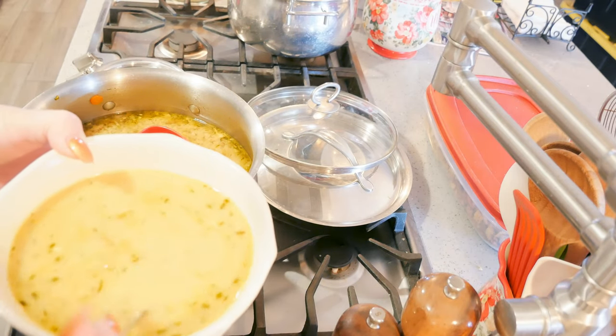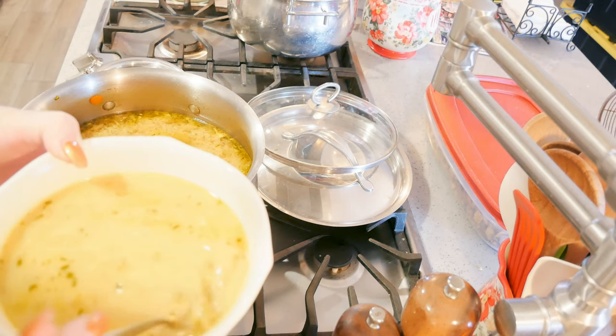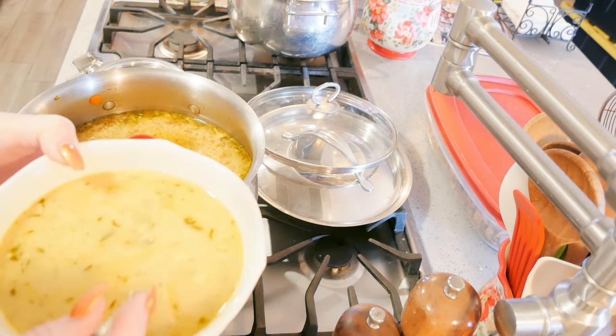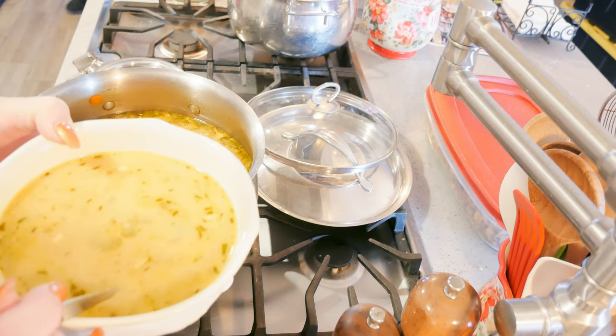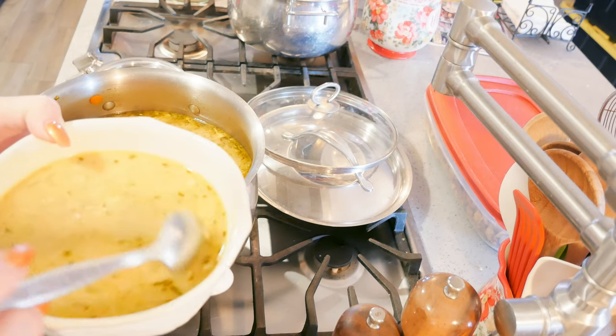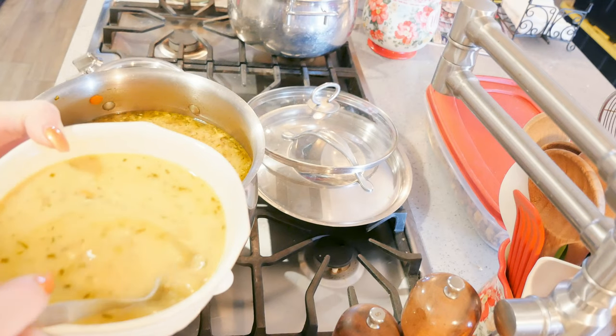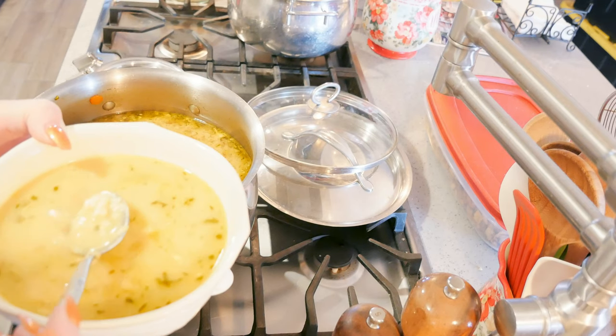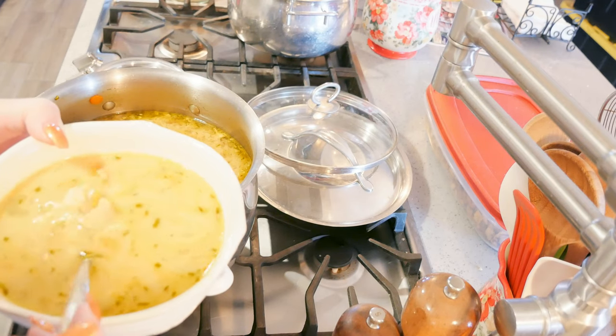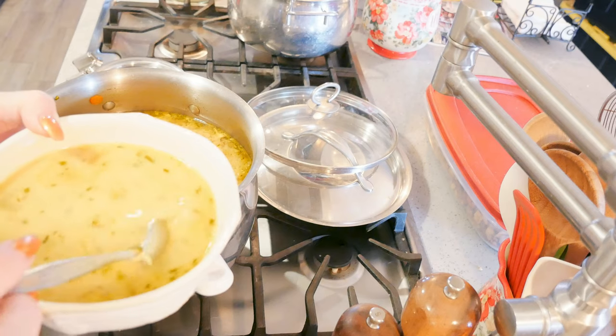Here is the soup — I cooked some pastina on the side and put a little bit in my bowl. You can keep your soup completely low carb if you prefer. If you want to add kale or spinach, you can totally do that. It's whatever you want to add, as long as you've got the turmeric, the garlic, and the herbs.